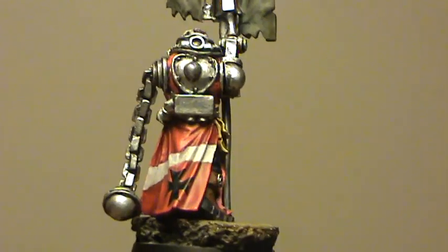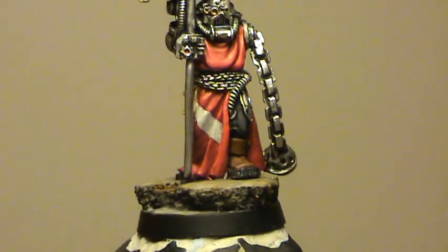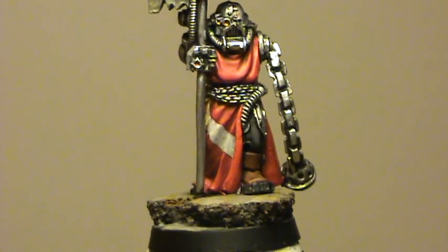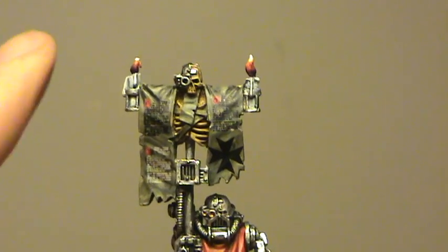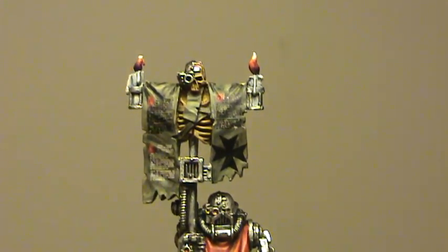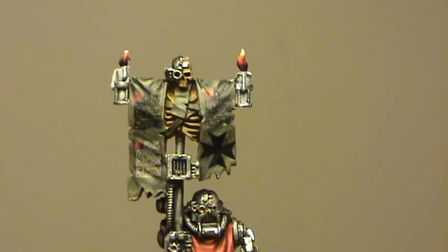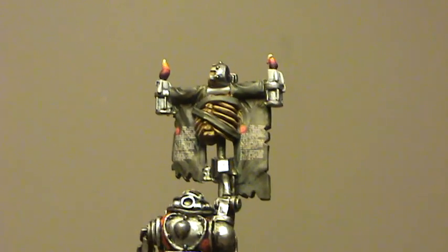Just the one decal on this guy — I didn't want to risk messing up those folds in between. But he's turned out quite nice, a nice clean model to paint. Love the wide banner going down there — you can put so much on it. It's just unfortunate that I started to run out of stuff; I could have got even more on, to be honest. But yeah, another nice one.